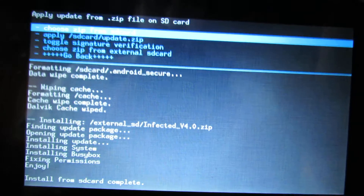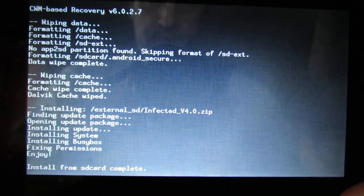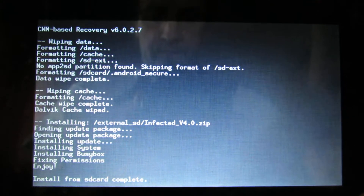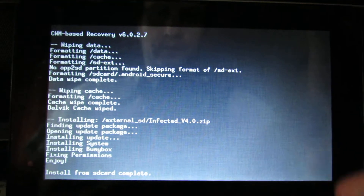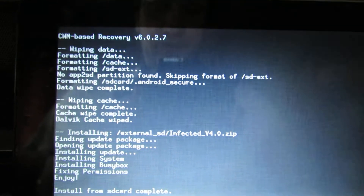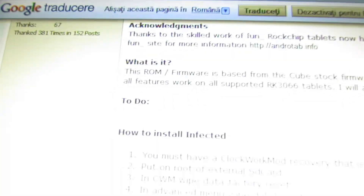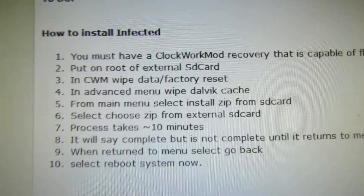Go back and then restart. Reboot system now, disable PicoViria. The first boot may take longer but you have to wait. The instructions are also shown on screen.